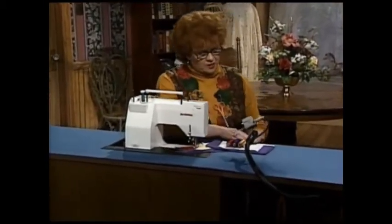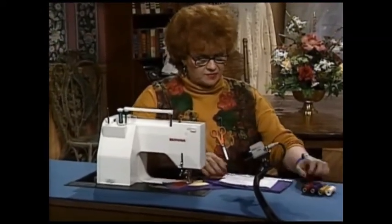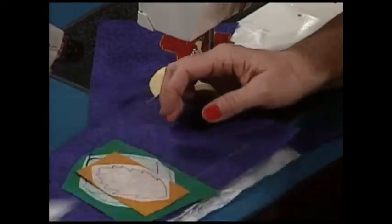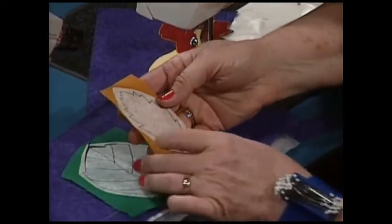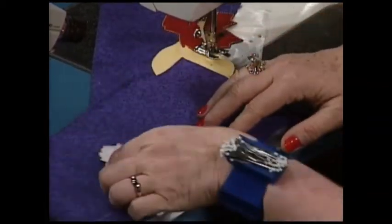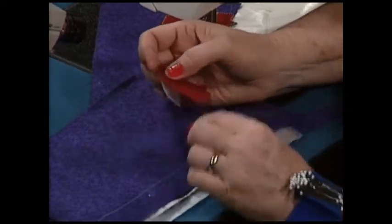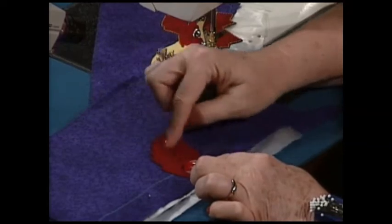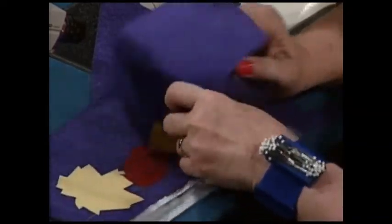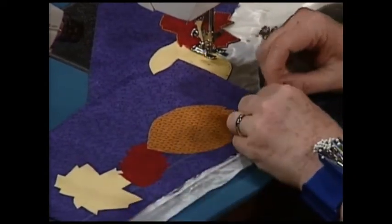Please try to use the colors of thread that match your actual appliques — the colors of the leaves. Trace your design on your Wonder Under, cut it out, press it to the wrong side of your fashion fabric, and cut it out. Then tear off your Wonder Under — after you draw your line and tear it off, the glue side is now available and you're ready to press it down. Here I've pressed it all down.